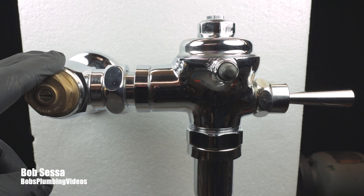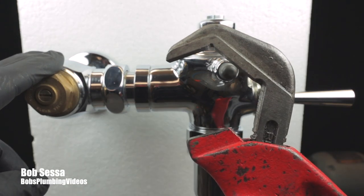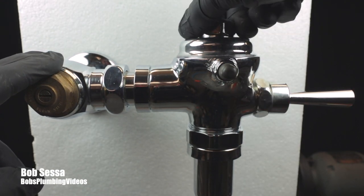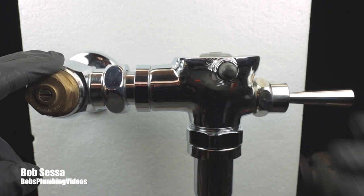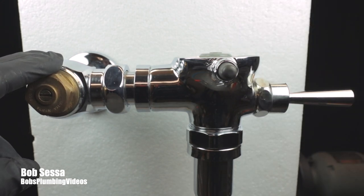Then simply you'll come in with your spud wrench — it's got no teeth on it — and in a counterclockwise fashion, remove the head of the flushometer. What I'm going to do is reposition the camera and face this flushometer towards you so you can see the inside.